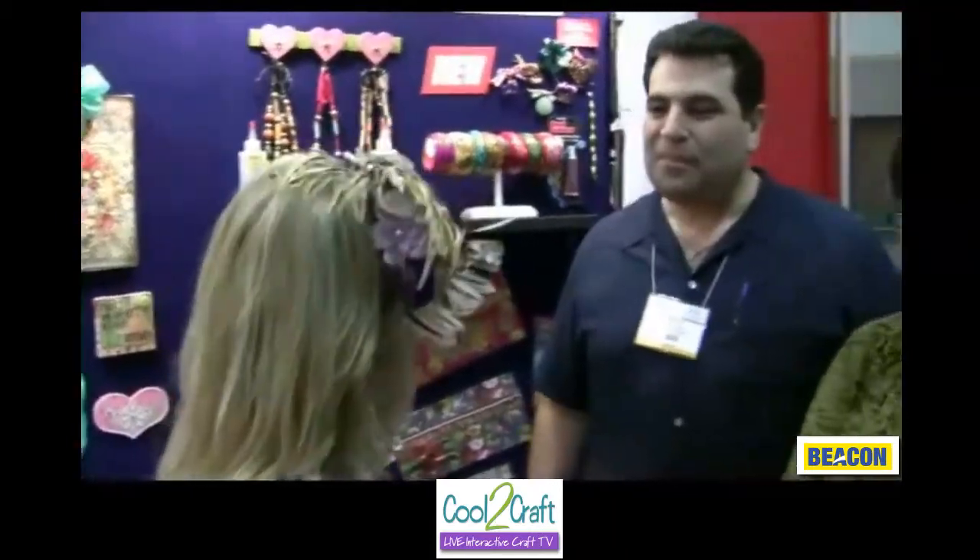Thank you both for letting me tour the Beacon and Heaston booth. Be sure to tell everyone your web address. You can find us a couple of ways — if you've got glue questions, ask the Gluologist at gluologist@gmail.com, and I'll get back to you even if it's not one of my products. You can also visit us at www.beaconcreates.com, and on YouTube at youtube.com/beaconadhesives.